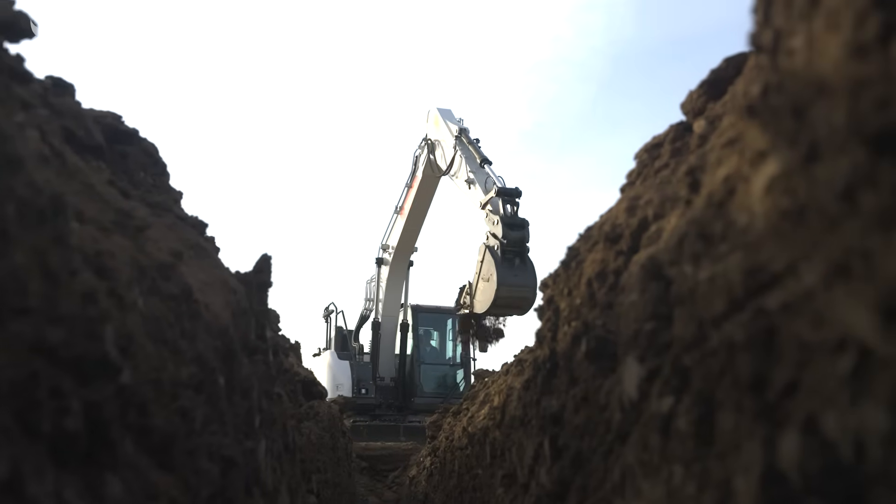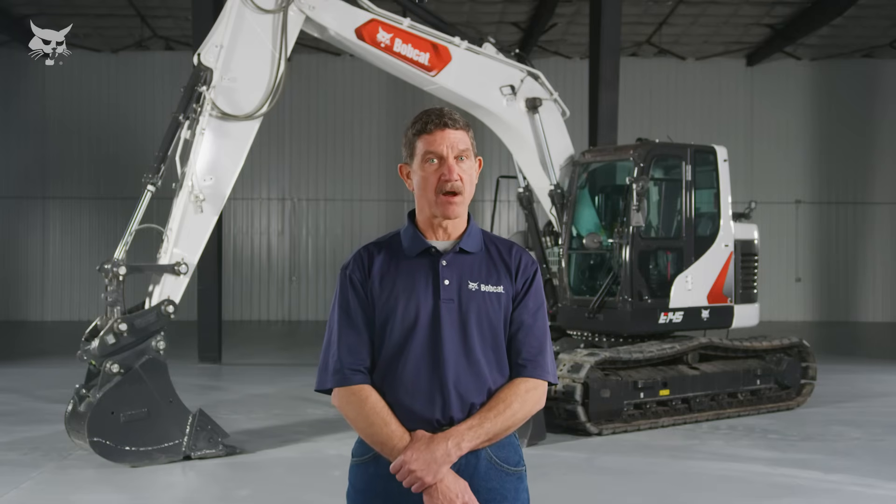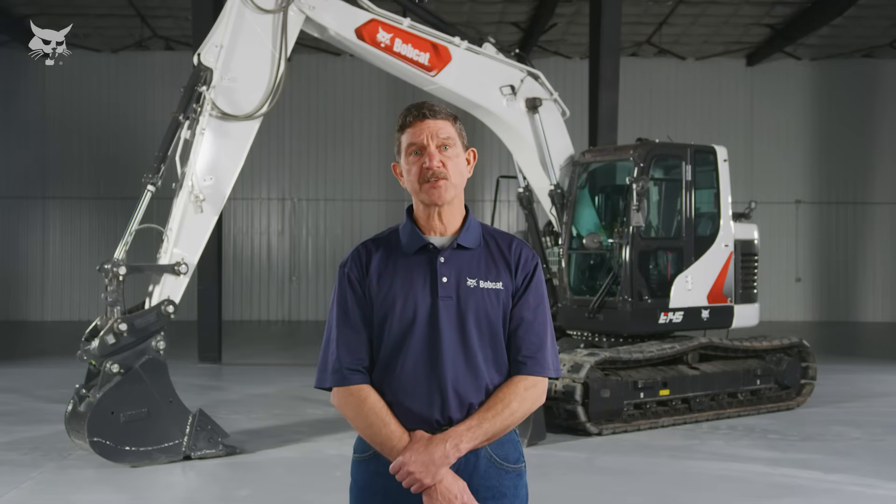Bobcat E-145 excavators empower operators to take on heavy workloads and stay comfortable all day long. You can find more information about the E-145 large excavator on bobcat.com or visit your local Bobcat dealer for a closer look at this machine.